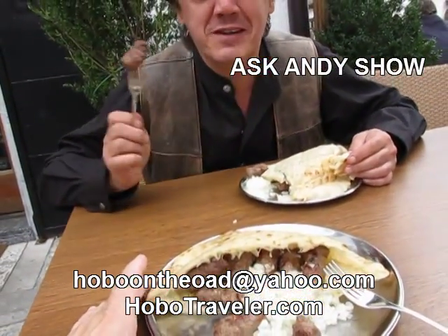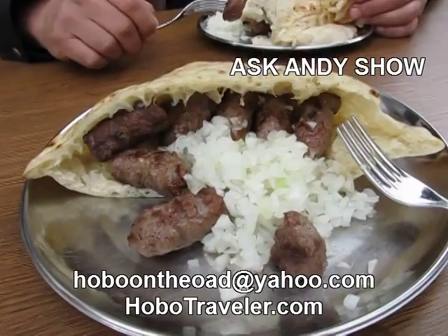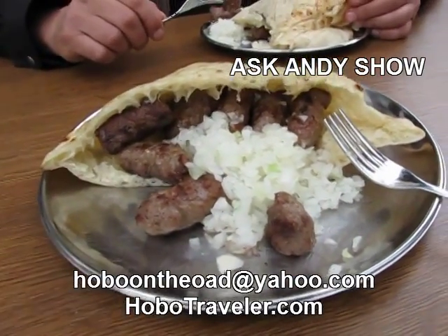You have to try cevapcici. This is not Sarajevo, but this is absolutely excellent. The flavor of this is just wonderful.